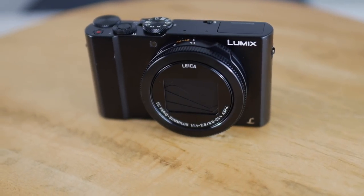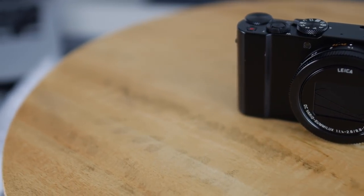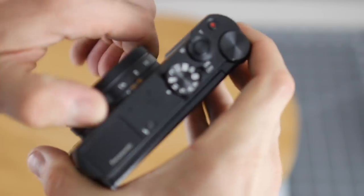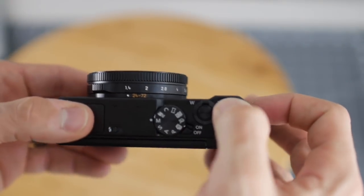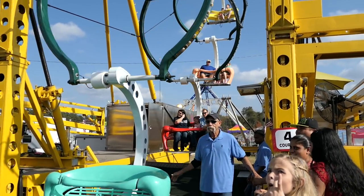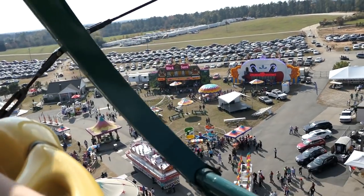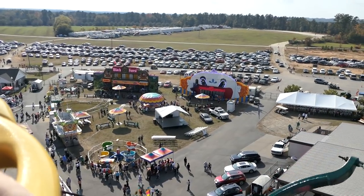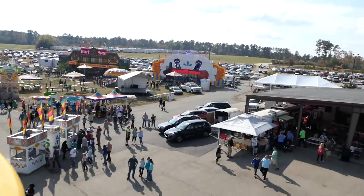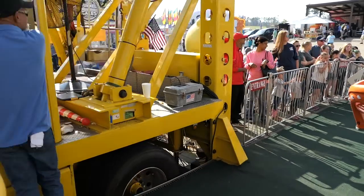It has a lens aperture of between f1.4 and f2.8. The f1.4 only works when it's as wide as it can possibly go. It has a really neat clickable aperture ring on the front of it, which is one of the reasons I purchased this camera. It has 5-axis hybrid optical image stabilization — it should take the little jitters out of your shaking, though it's not gimbal quality like my Sony FDR-X3000. It does have a digital zoom up to 4x and a 3x optical zoom.